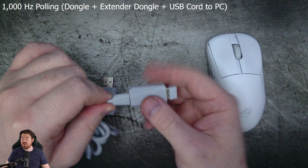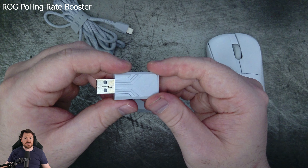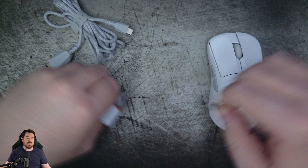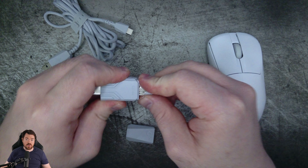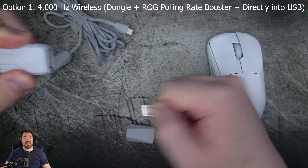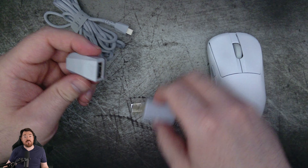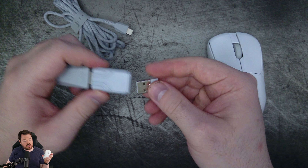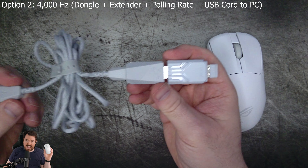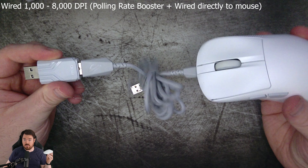Or if you want 8K polling wired, you plug in the paracord into the polling rate booster, then into your mouse. When you're done gaming, you just unplug it and you're back at 1,000 Hz polling. Simple, easy, effective. If you wish, you can also go into the software and adjust the polling rate to 2,000 Hz or whatever you want. Performance and wireless were S-tier for me — no issues with latency or performing my best in games, though I didn't break any records either. The Razer Viper V3 Pro, Viper Mini SE, and Final Mouse Ultralight X still take the top spots from my performance point of view.